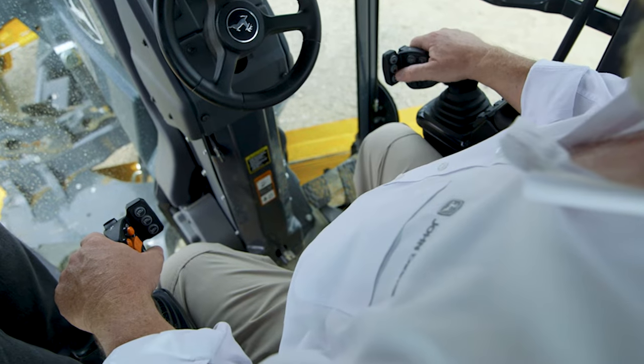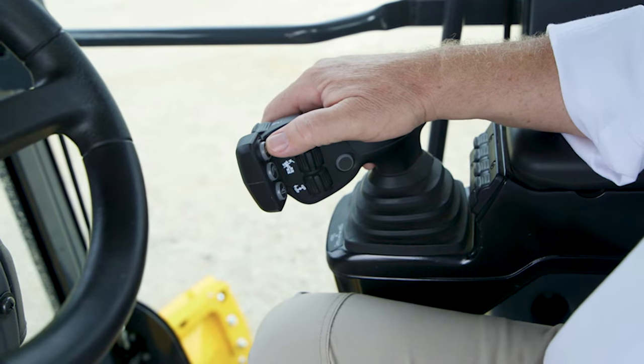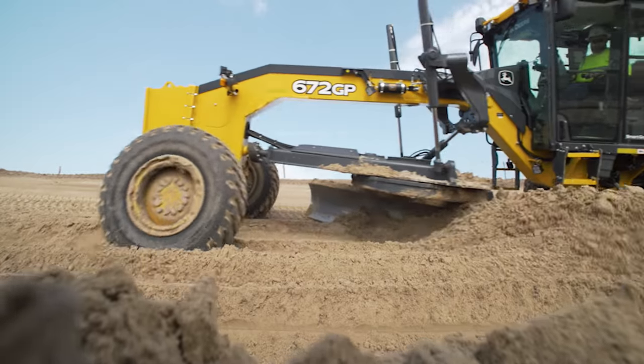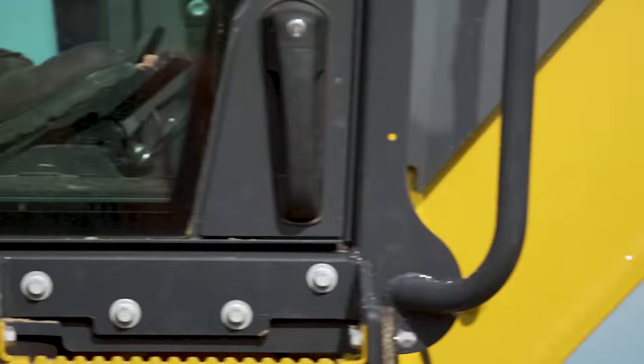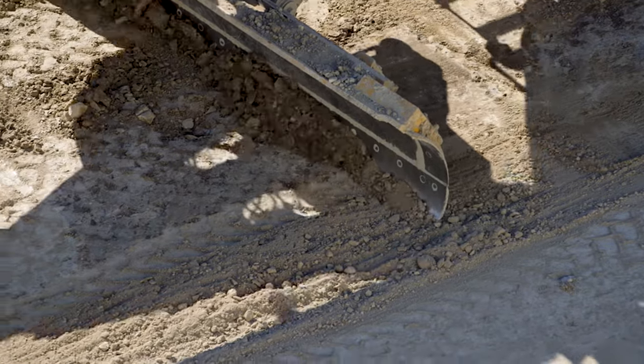A motor grader is probably the machine that has the most buttons and levers of any machine that I run. But you can make that machine do anything you want to with doing nothing more than moving your finger. We have guys that are four or five year hands that can jump on there and blade like a 20-year hand. These operators have to sit in these machines anywhere from 10 to sometimes 14 hours a day, and the controls setup in this machine now — it's quite honestly effortless.